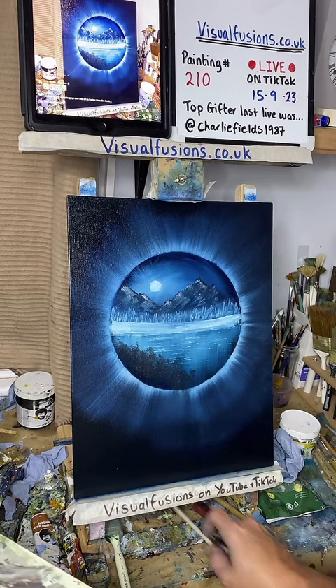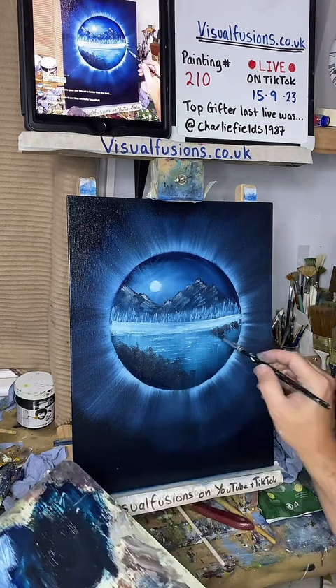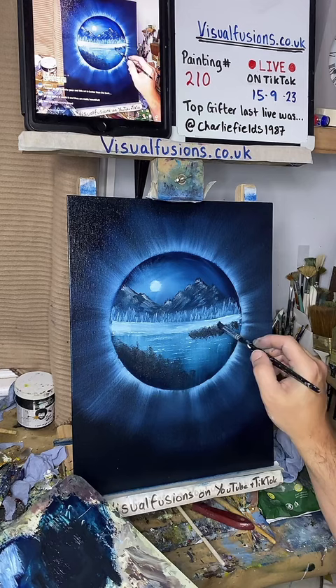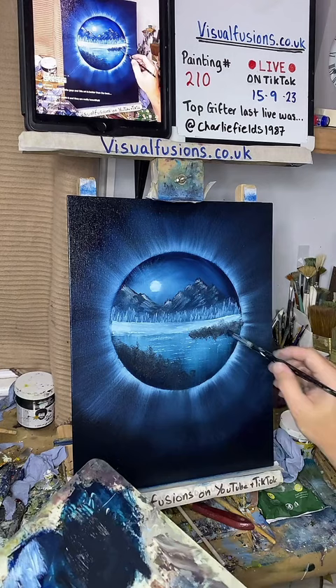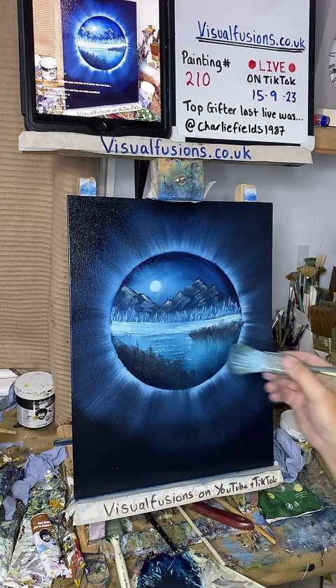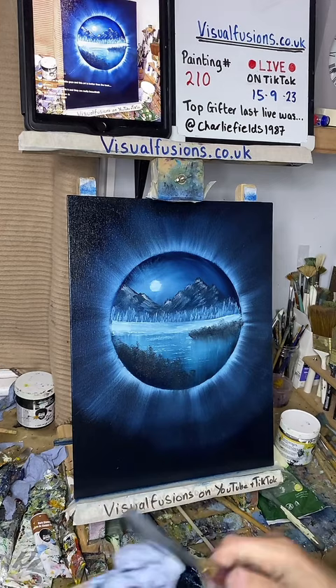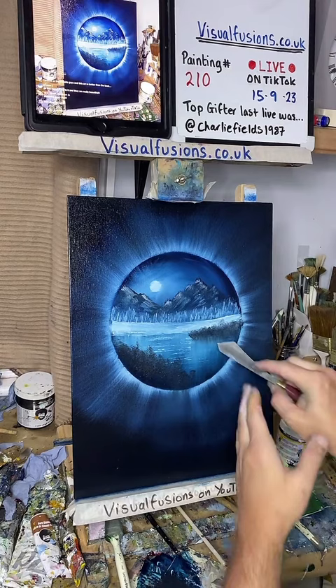We're going to do a little peninsula here - just some little things that come across here, some little bushes. That's just some dark color going on. I can pull some of that down - there's a little bit of reflection in this water. Pull straight down and then just swipe across. Again we can put a little water line in there. I could do with selling some paintings - I've got loads. I'll have to start going to an art fair or something.